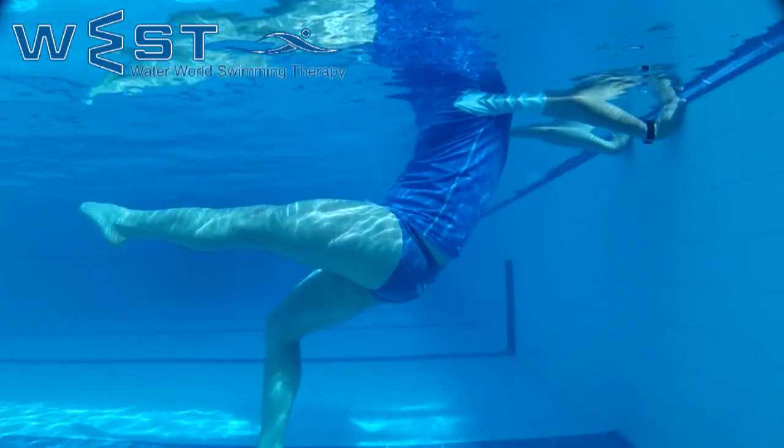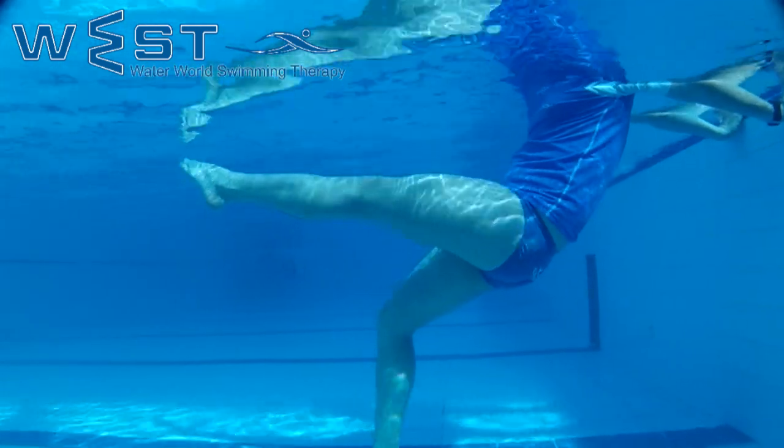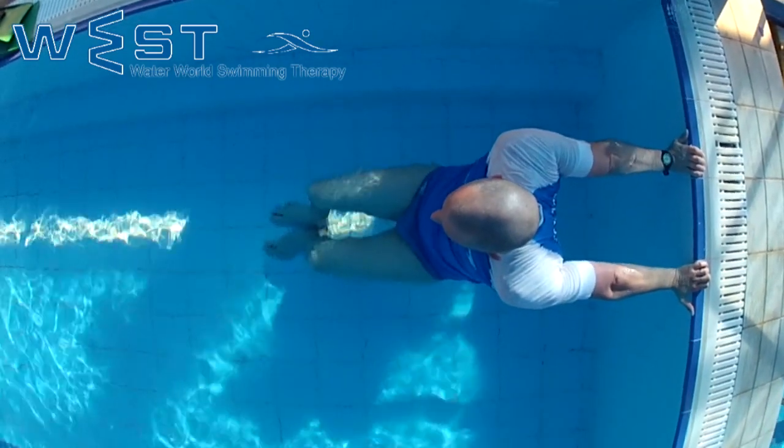Once we reach the maximal stretch, we can then gently lift our legs towards the water surface and hold for another 10 seconds. Pointing our feet stretches the same muscles from a different angle.